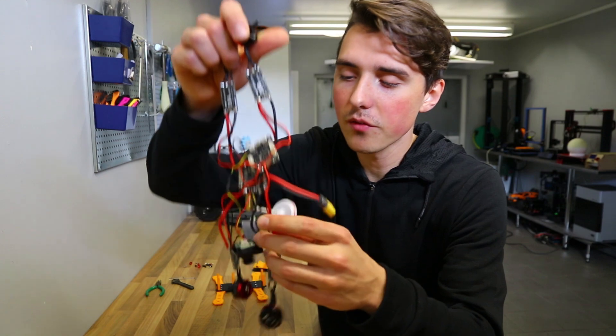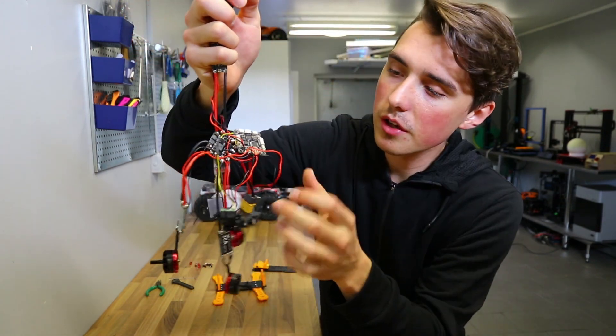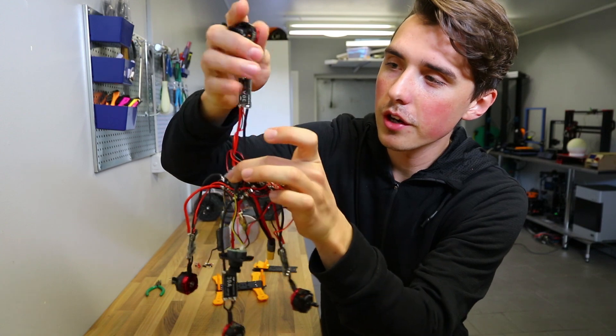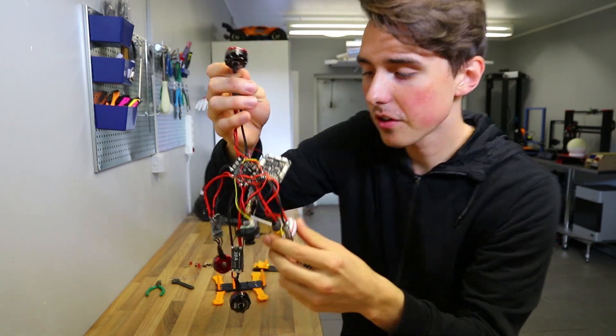If you've ever been wondering what the inside of a drone racer looks like — here you go. You've got the internal organs, you've got the brain, you've got the heart, you've got the muscles, you've got the eyes. Pretty accurate.